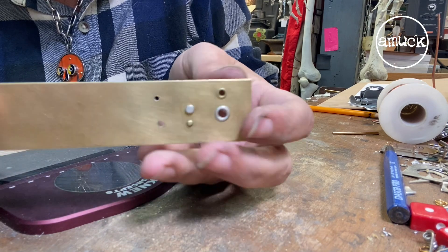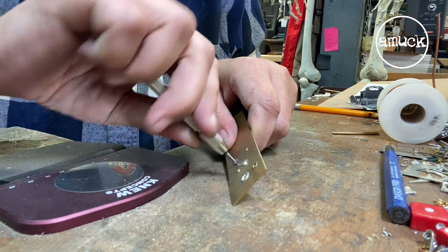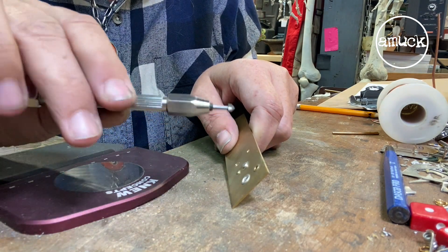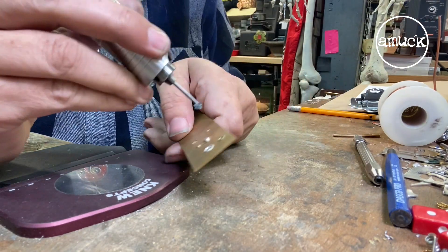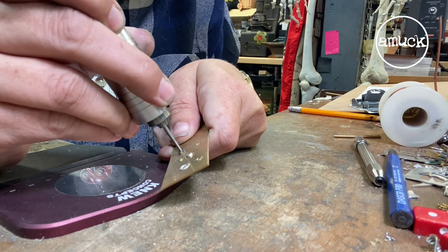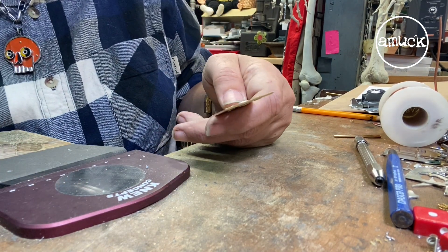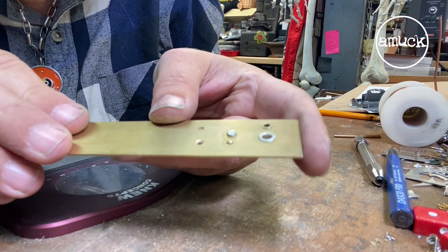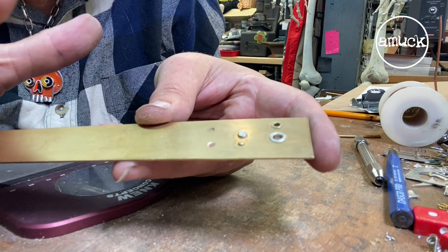Here's just the drilled hole that we're starting with, and we'll take the cone burr — you could put it in the flex shaft, it'll be a little bit quicker, actually. Let's do that, but you can just hand turn it. Like the drill bit, we're going to put a little bit of lubricant onto the burr. And you can see that we've created a little space or cavity for the wire rivet to mushroom out into and to fill.